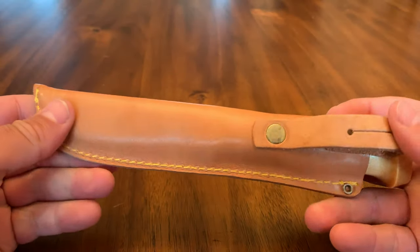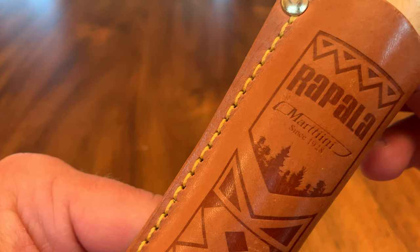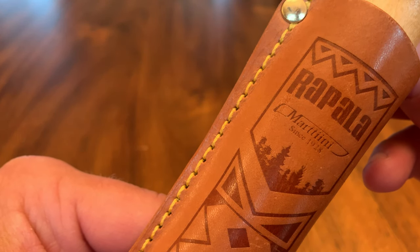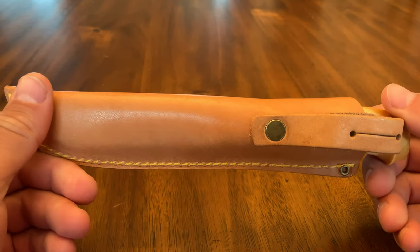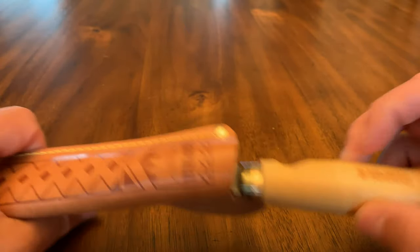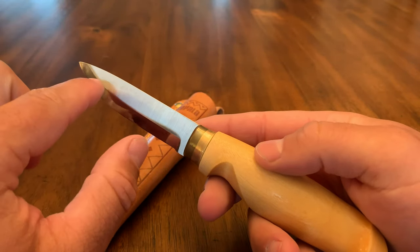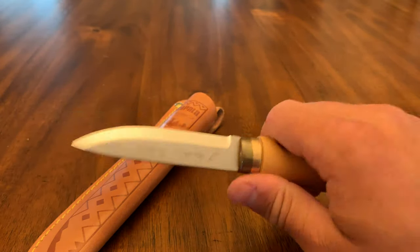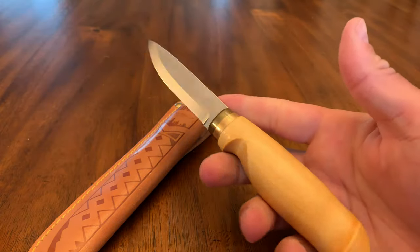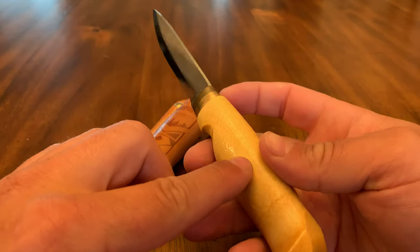Great little knife for the price — 26 bucks. You ought to have this one in your collection. They've been making knives for a long time — this is Martini, from Finland. Really, really good stuff. Highly recommend. If I were you, I would pick one up. They make three, four, or five different styles — one with a gut hook, one with a thinner profile. This is the one I like the most, the drop point blade. It seems stronger at the tip. Just all around, I really like this one. And this is a birch handle, by the way.